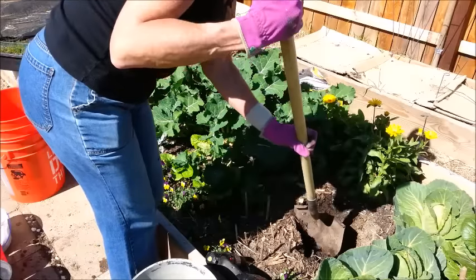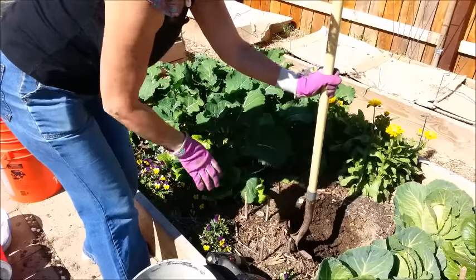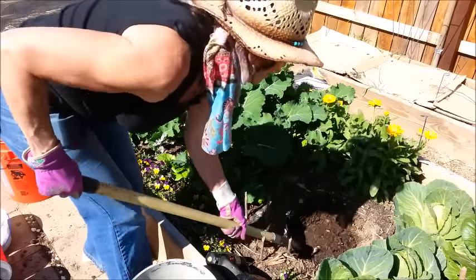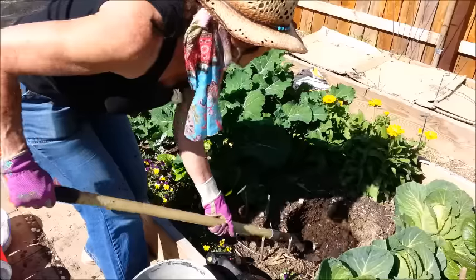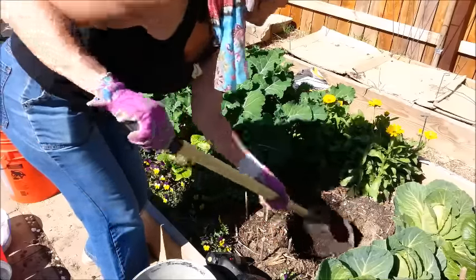This is the bed where I'm going to put my next worm tower. I'm trying to get at least one in every bed, and I've got eight beds, so I'm going to need eight five-gallon buckets — and I believe I've got that many right now.